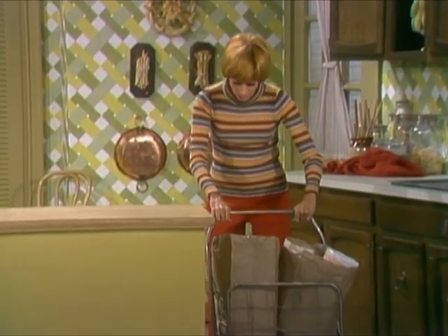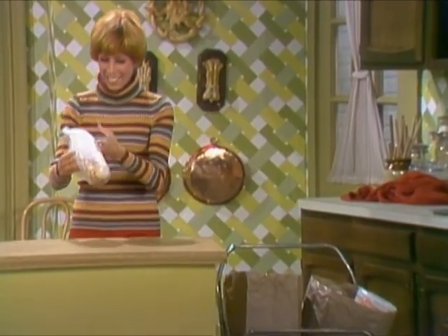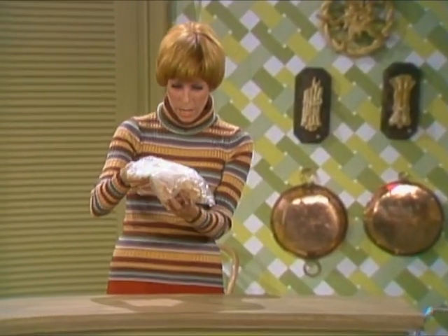Oh, I am hungry, I am starving. Oh boy, coconut macaroons — nummy, nummy for the tummy.